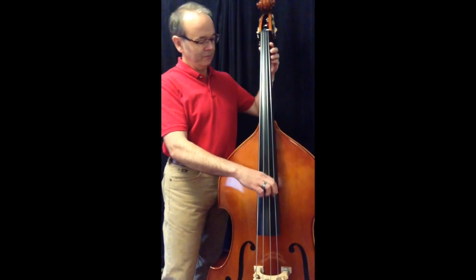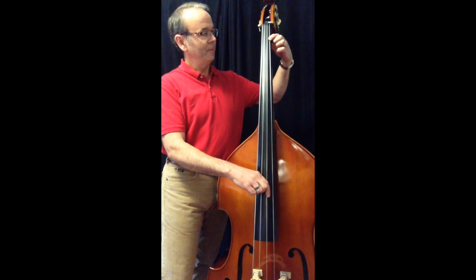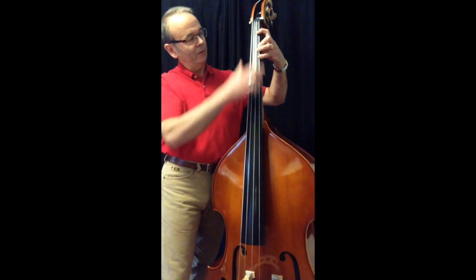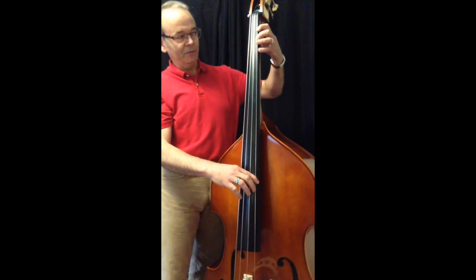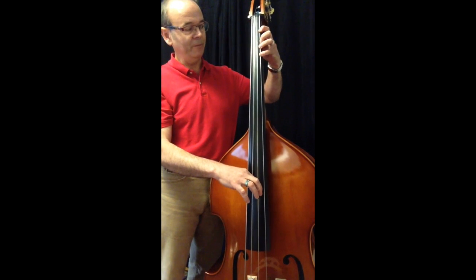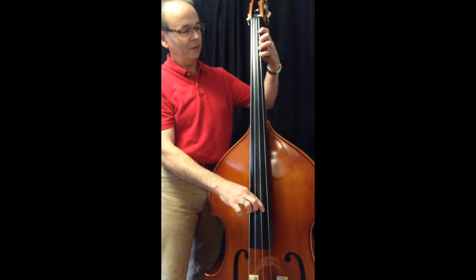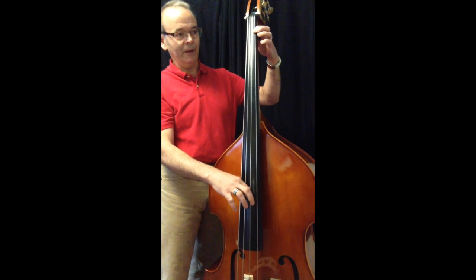So on the G string, open is G obviously, and a half step up — Samandl calls that half position — would be G sharp. A half step up from that, you want to maintain the fingering we looked at before where you have the gap between your first finger and your second finger, which establishes about a half step in tone. Half step up from G sharp is A, and a half step up from A, the space between your second finger and your pinky, is another half step — gives you B flat. Going down: B flat, A, A flat, G.